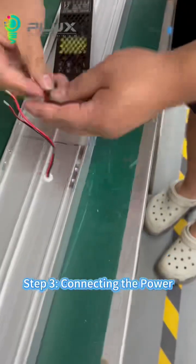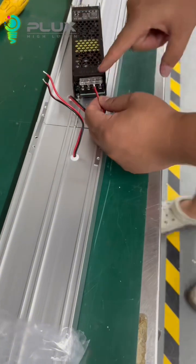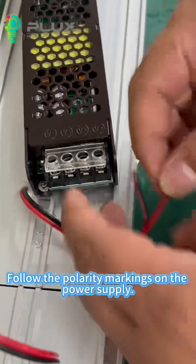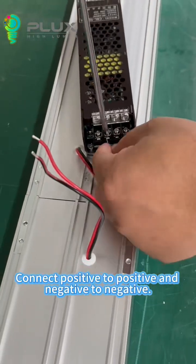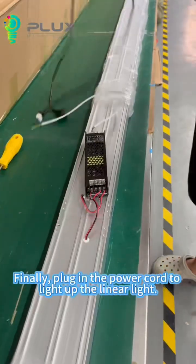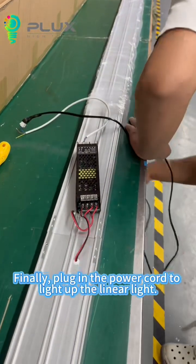Step 3: Connecting the power. Follow the polarity markings on the power supply. Connect positive to positive and negative to negative. Finally, plug in the power cord to light up the linear light.